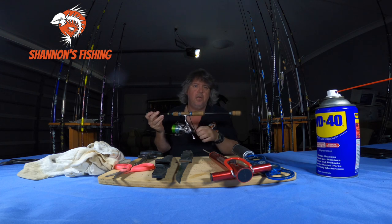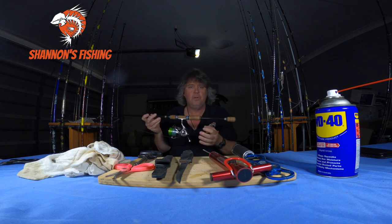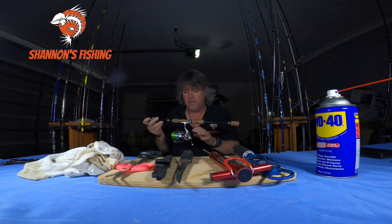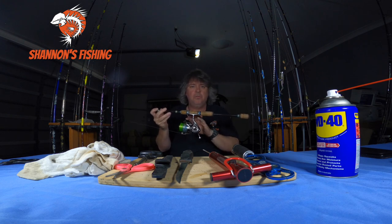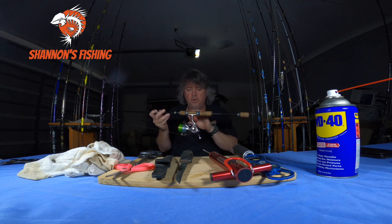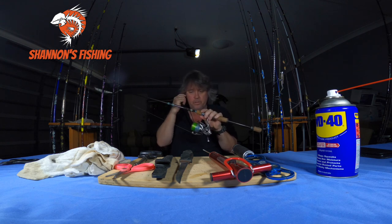All you're doing by blasting is pushing salt and sand into those little holes inside. Over a few months and a few washes your reel will start corroding inside, the grease will get thick and chunky with salt, and then you've got to pull it apart and service it — the bearings might start rusting. Just a very light misty spray at home to get the salt off, not blast it in. Keep the drags up tight to stop water getting into the drag washers.